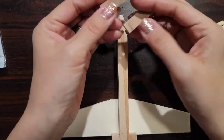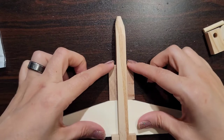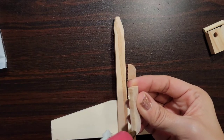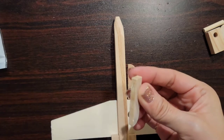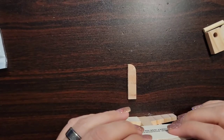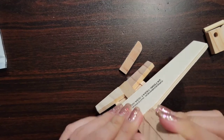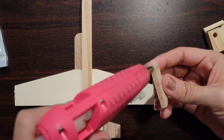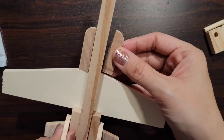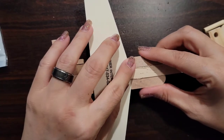Okay guys, so now we're going to take these two parts and put them right here on the plane. So we're just going to go ahead and put some glue right here and it's going to go right along and flush right here. Mine's just a little off. So now we're going to do the same thing with this side, and I have a little bit of glue coming off right there.